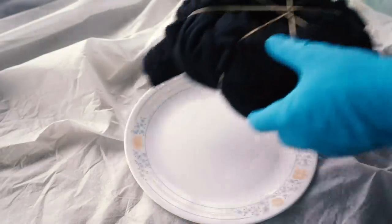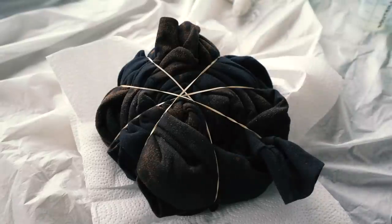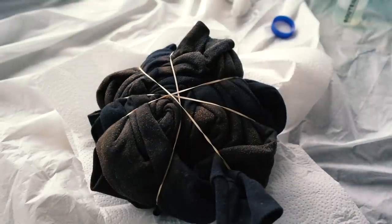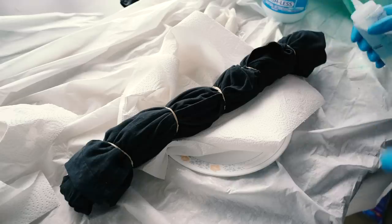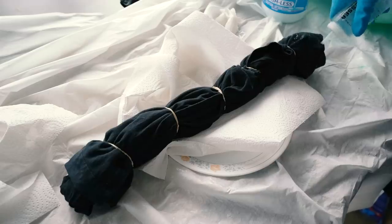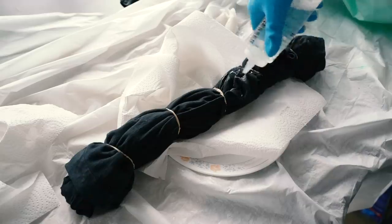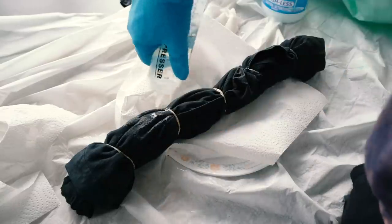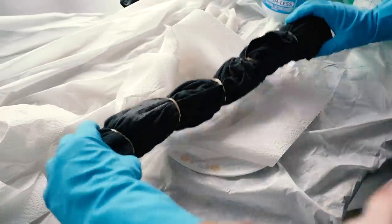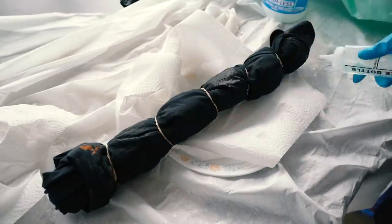Quickly flip it over and do the exact same thing on the other side. That absorbs the bleach. Now we're gonna do shirt number two — the sausage roll. Let's apply the bleach: one, skip one, two, skip one, three. Now rotate it and get the opposite side. We're gonna leave that — you can already see it's already losing its color.